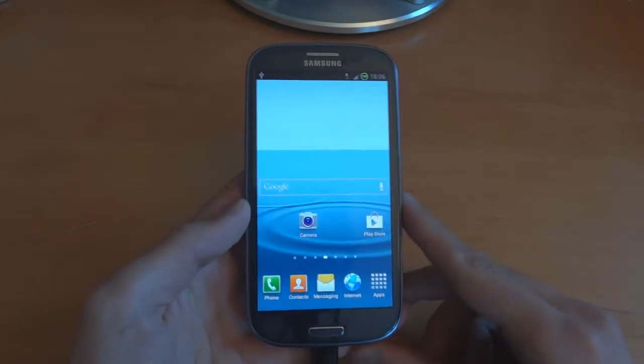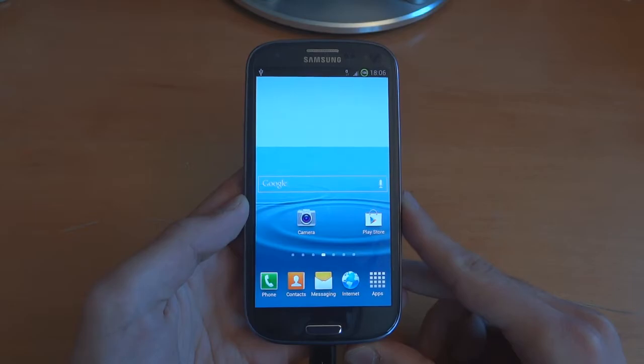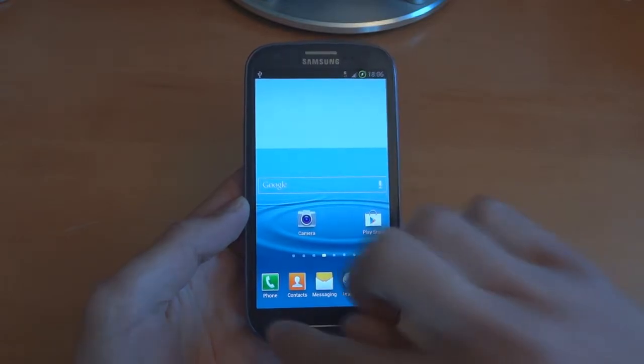Hey, what's up guys, TotallyDubbed here. Today I'm going to be flashing Jellybean on the Galaxy S3. I'm going to be flashing LI8, the latest one as of the 18th of September 2012.